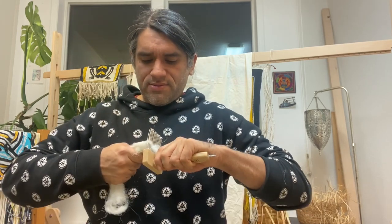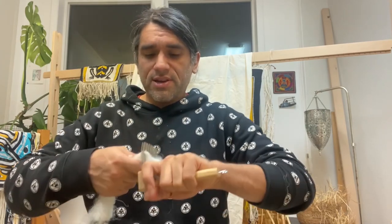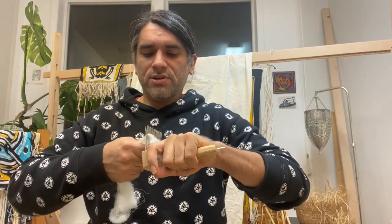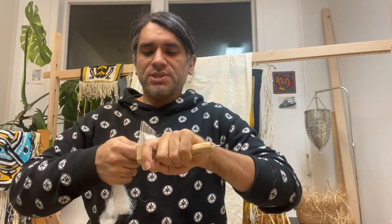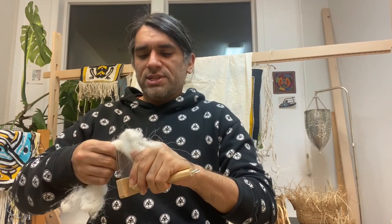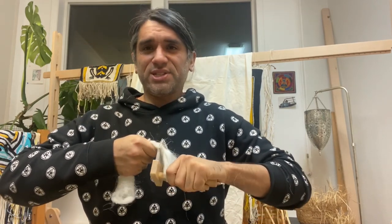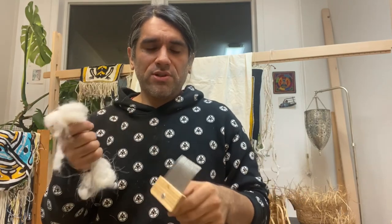I'm going to just resituate this really quickly and try to get it nice and even throughout, which really affects the weaving later on. You want your warp materials to be as even as possible when you're weaving, otherwise you have some variation in the shaping of the form line shapes that we emulate in Chilkat weaving. There's a kind of saying amongst us weavers that sometimes no one would ever notice unless they were another weaver, but you try to hold yourself to a particular standard.